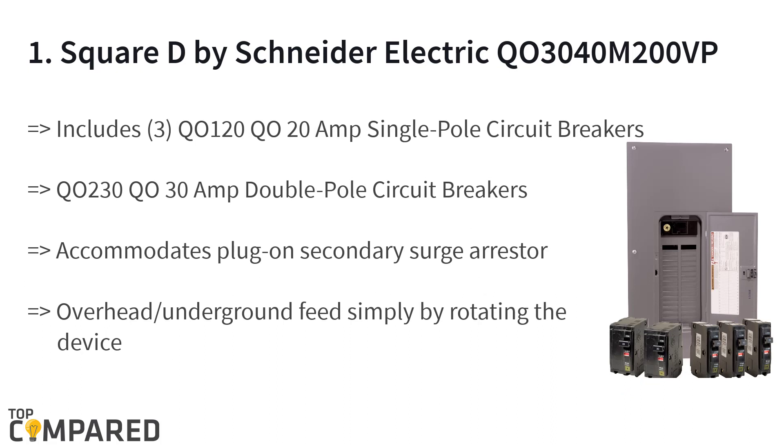The top product is the Square D by Schneider Electric Q3040M200VP QO main breaker load center. It is ideal for overhead or underground feed simply by rotating the device before installing. It is designed for single phase and has a combination flush or surface cover. The product accommodates a plug-on secondary surge arrestor, and the load centers are built for fast installation.